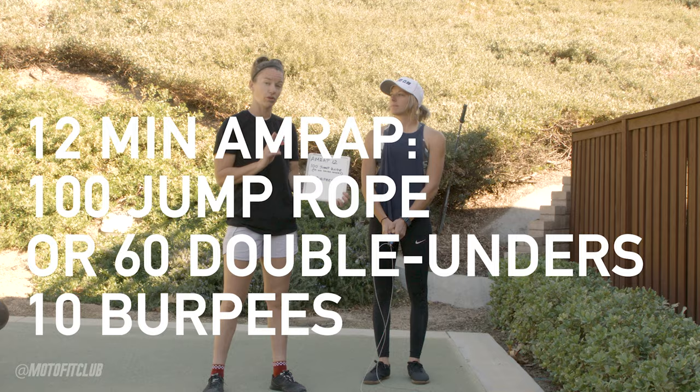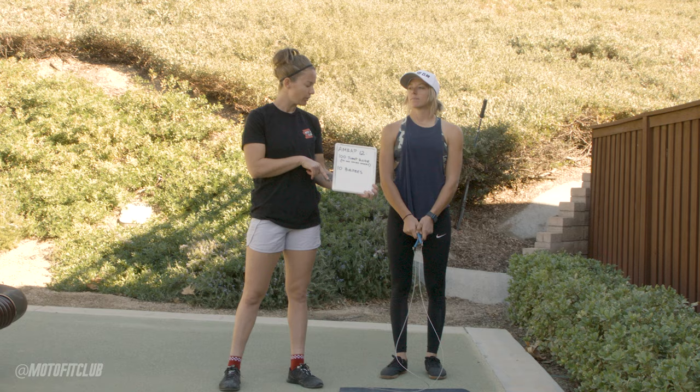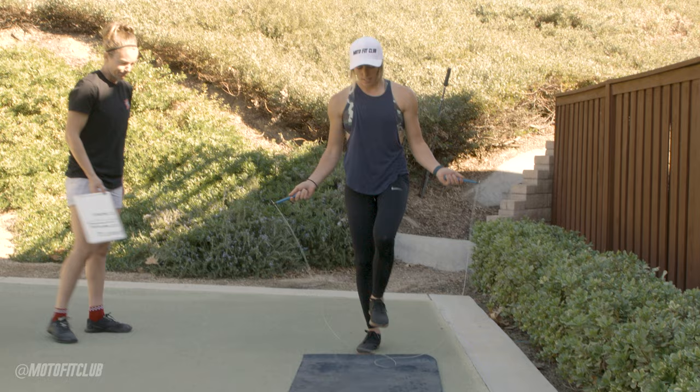The first movement is 100 jump ropes, or if you can do double unders, it's going to be 60 double unders, and then 10 burpees. You go right back into it, doing back and forth for 12 minutes — as many rounds as possible. There's only two movements, so that's going to be a burner.